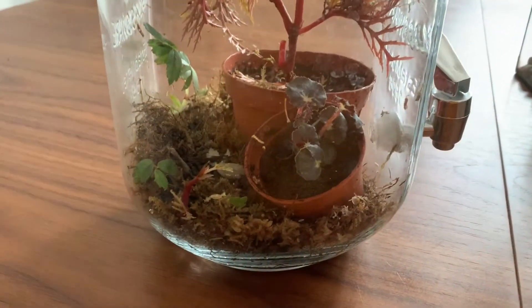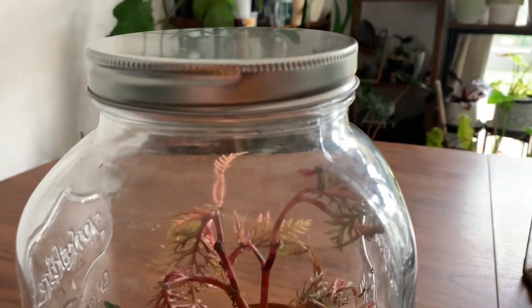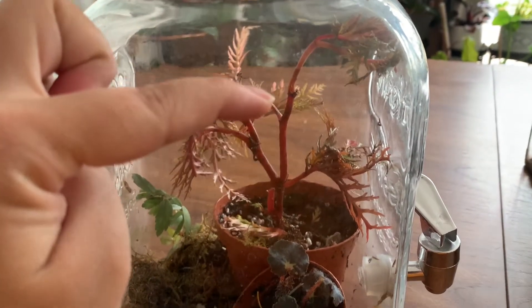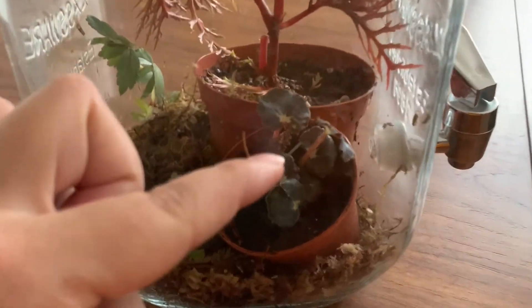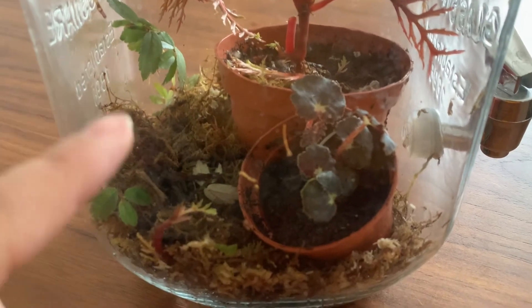Lastly, we have a Begonia terrarium — this is an upcycled water dispenser and it has a Begonia bipinnatifida, an unknown shingling begonia species, and a Begonia black fang in it as well. These are still in their pots in a bed of moss.